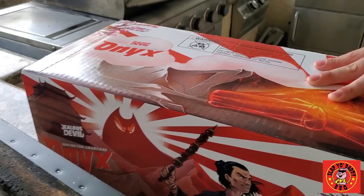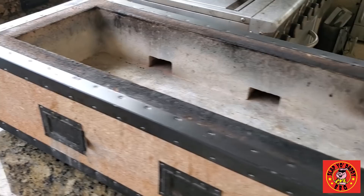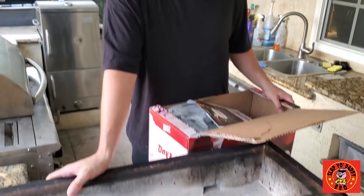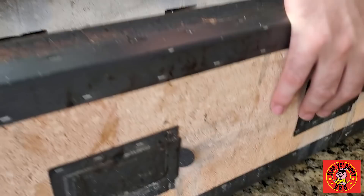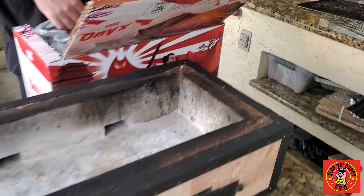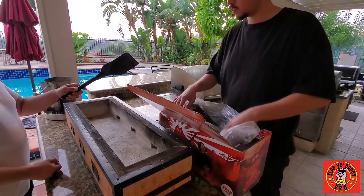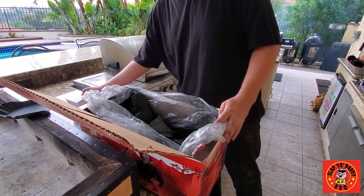This is the Jealous Devil Onyx Binchotan Charcoal, and we're going to use it for the first time on a real Japanese Yakitori grill. What do you call one of these things? A Shichirin. This one was imported from Japan — it's made out of clay or porcelain with a steel outside, so it holds heat in very well, and has air ducts on the outside to help with airflow. The Binchotan charcoal from Jealous Devil is made out of Ubame oak, a hardwood. It's large chunks, double carbonized, and it will cook at a really high temperature.